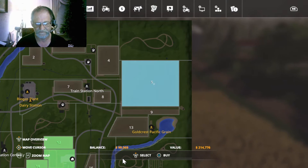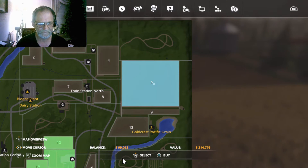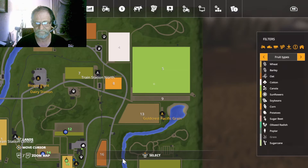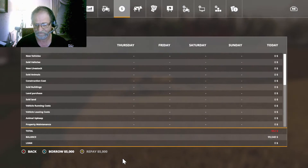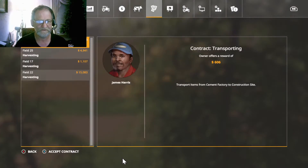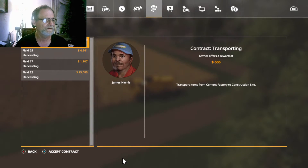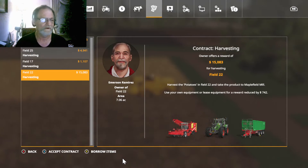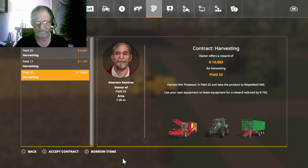Field 5 is 214,000 — that's a pretty decent field. I don't have any loans out with the bank so I could borrow the money and do that, but then I would have to upgrade my equipment. I'm not going to worry about doing animals right now. I would pick up a contract but I do not want to seed or harvest potatoes — that's a large chunk of money but I don't want to harvest potatoes.